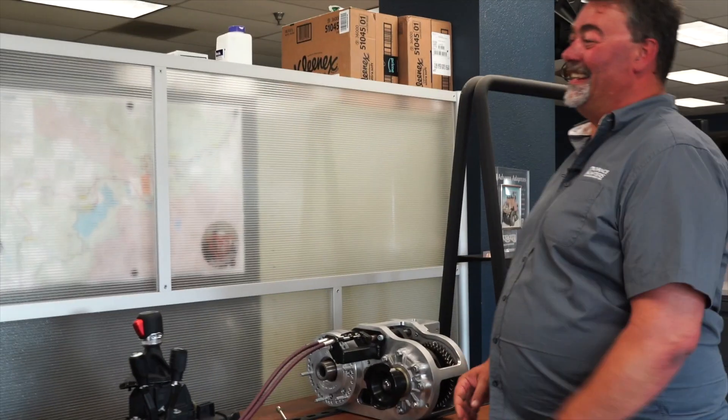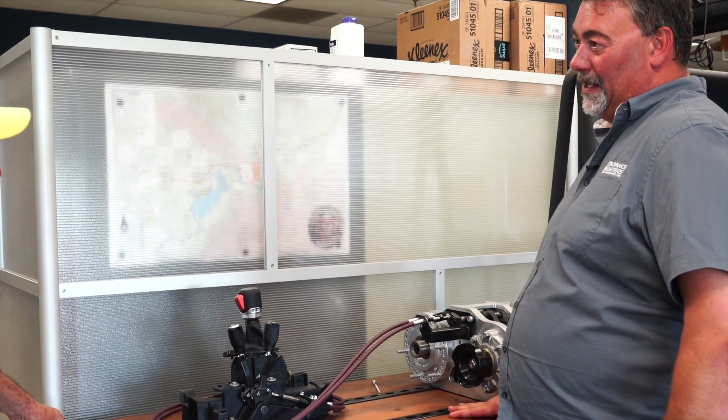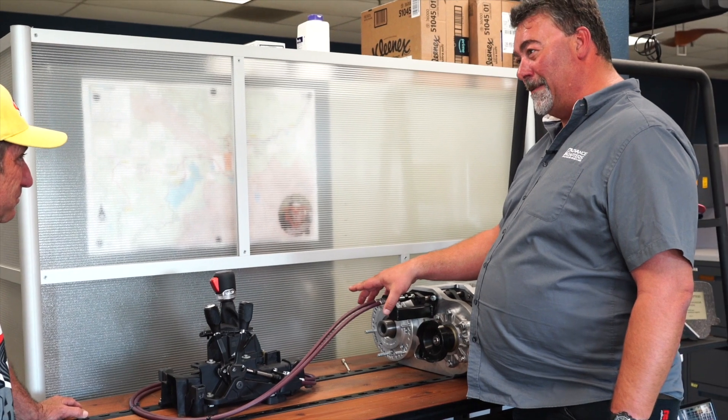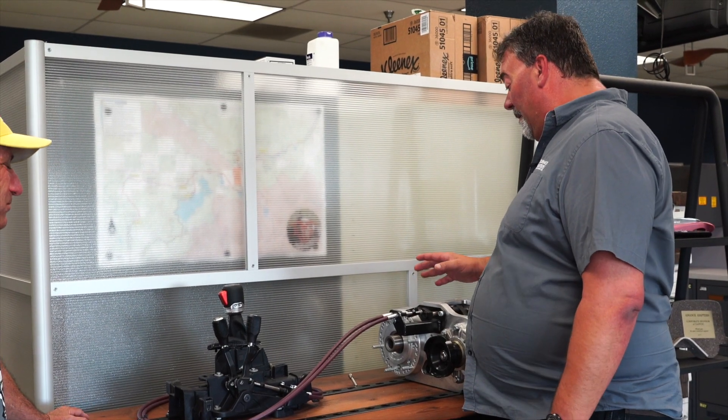It is awesome to be here — nice drive up to the other end of the 805 area code, beautiful drive. So this right here is the coveted JL/JT that everybody's dying for. Let's check it out. I know you guys have been working on this for a long time. This is the magic right here — definitely magic.